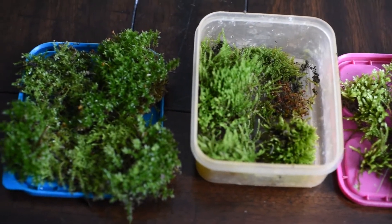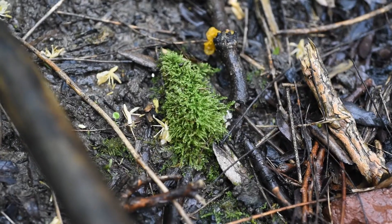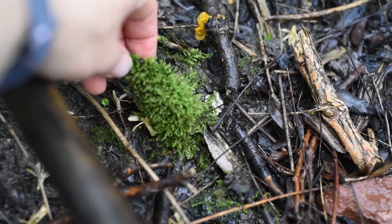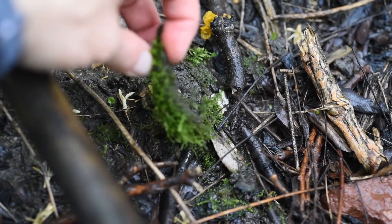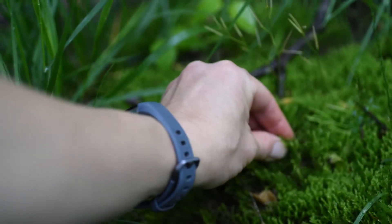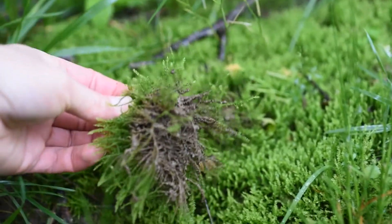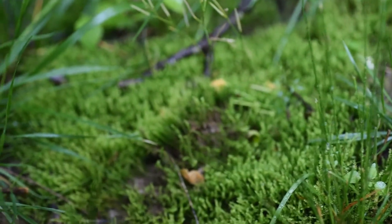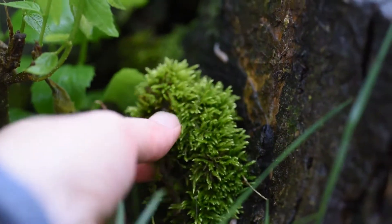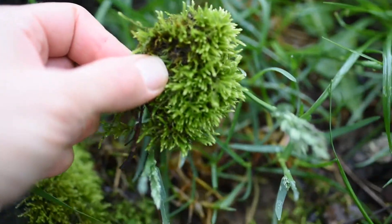The first thing you're gonna need is some moss. We are lucky enough to have lots of moss in our backyard, so I just went and found some different mosses there. If you don't have any in your yard, you can always go on a trail or a park and you're likely to find some. Sometimes it's hiding underneath dry leaves — it likes really shady, moist environments. This moss is growing on a stump; we've got some growing in the dirt.